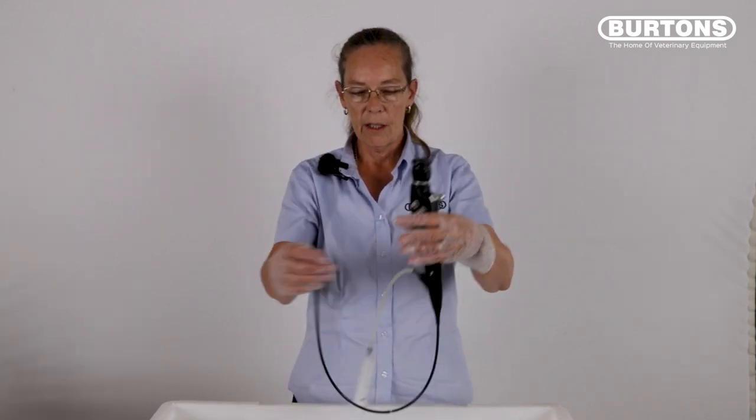To ensure your endoscope is dry before storing, take your syringe and flush some fresh air down through the channel of the scope until you have removed any excess water. The scope is now dry and can be stored hanging up.